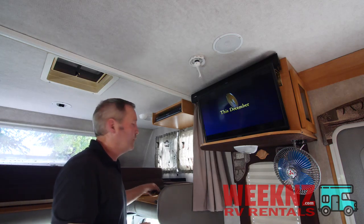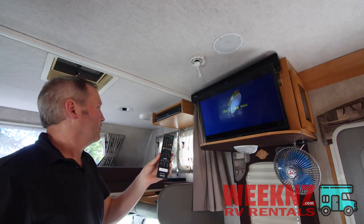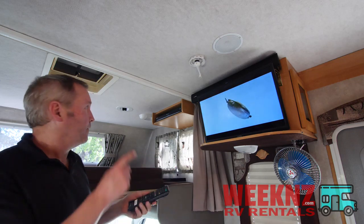As far as the DVD player goes, it's the usual buttons you push on a DVD player. That's how you run a DVD.